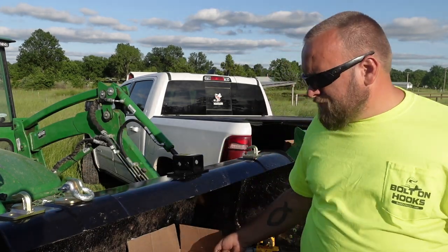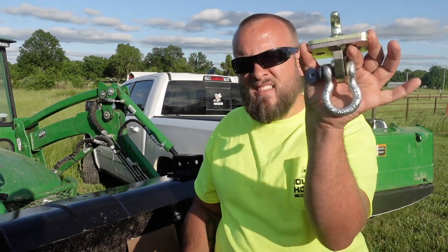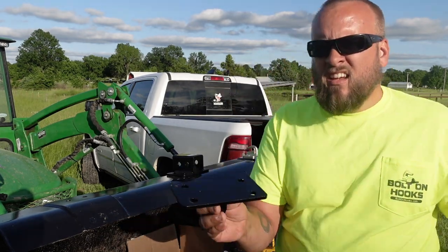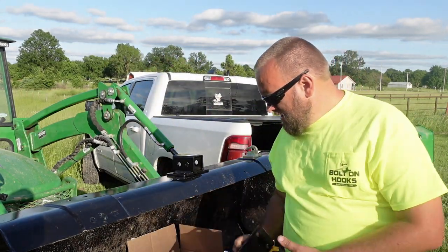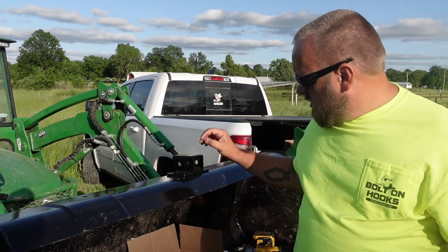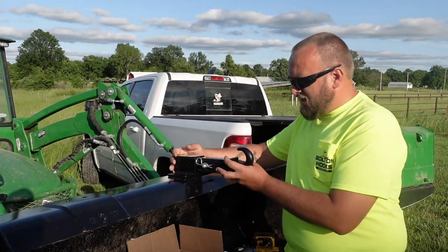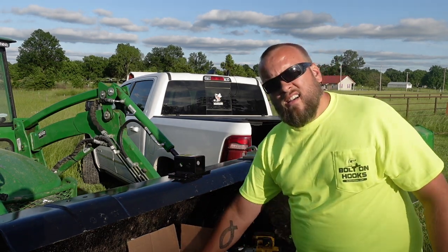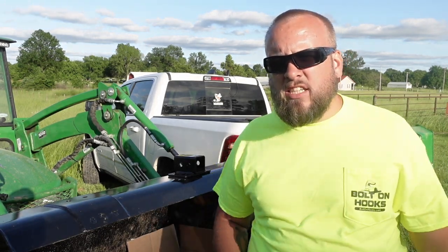But Ken's bolt-on hooks has everything set up so you don't have to pick — you can have hooks on top and d-rings on the bottom, then a receiver on top and one of these on the bottom. So now I can have three d-ring mounts under the bucket, two hooks on the top, and a receiver. I've also got a big hook that goes into the receiver, so with this setup I have a lot more options and flexibility than what I originally set up.